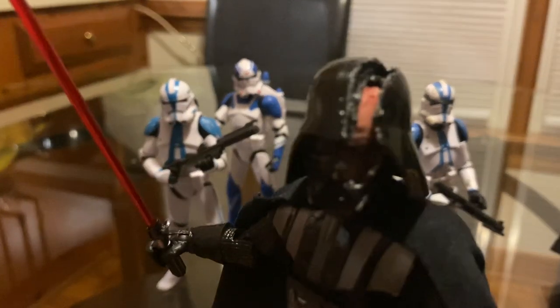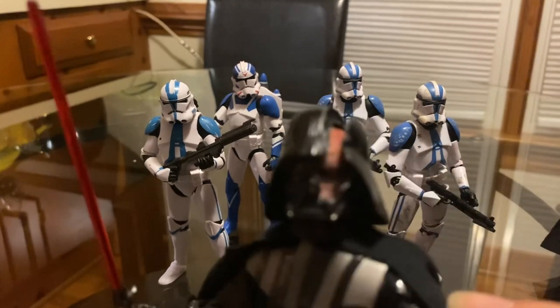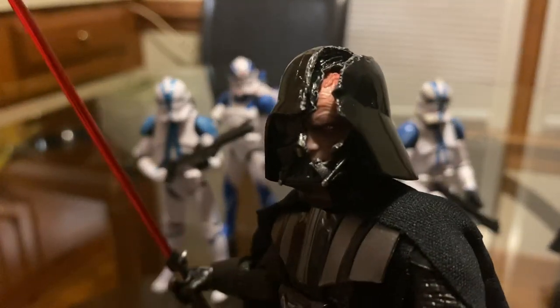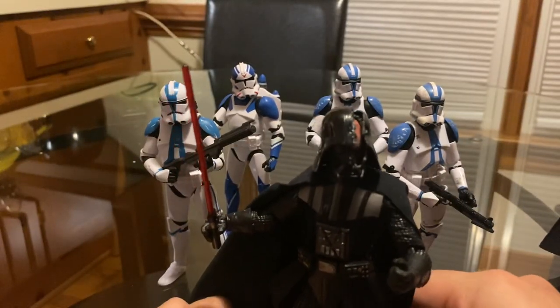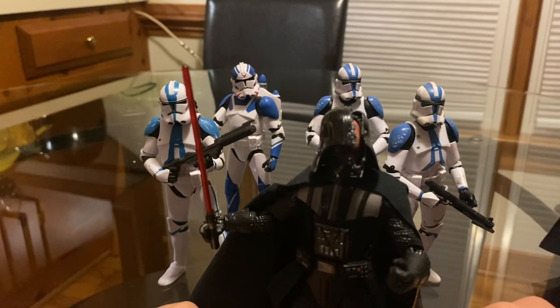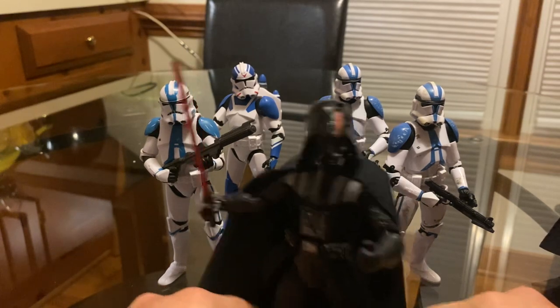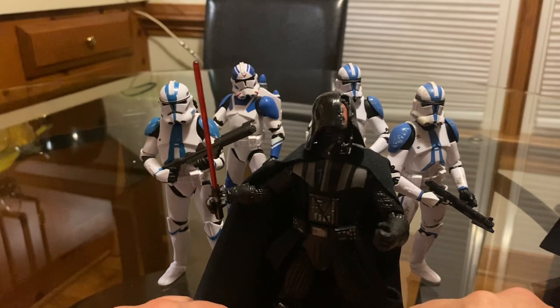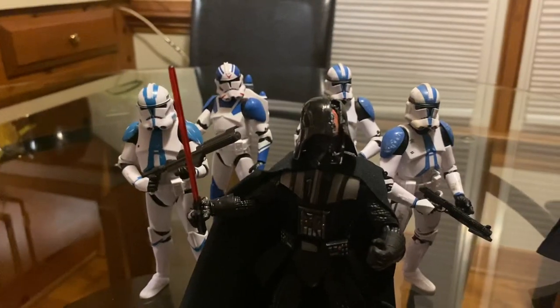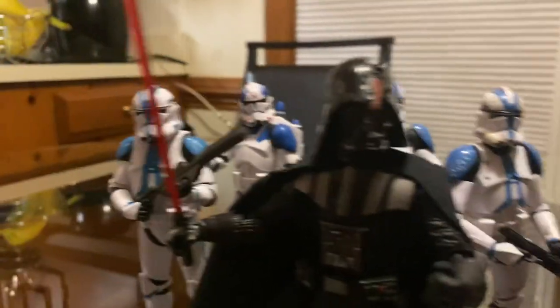Anyway, that is pretty much it for this video. Hopefully you guys will be able to make out the broken part of the helmet — it's just a little too narrow, but good enough for me. I still have a couple more Black Series figures that I want to review, especially the assassin droids that should be coming pretty soon. I got two from Big Bad Toy Store and they should be here anytime. Anyway, thank you guys for watching once again — I'll see you in the next video. Take care, bye.